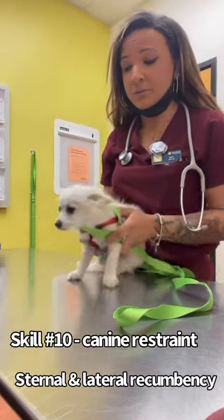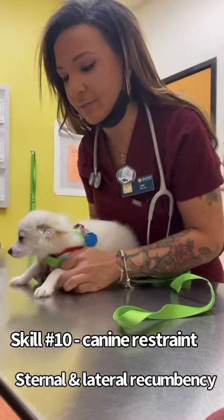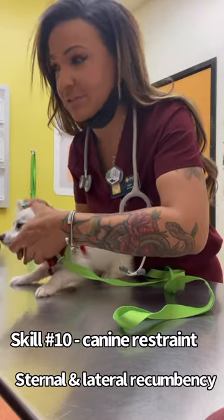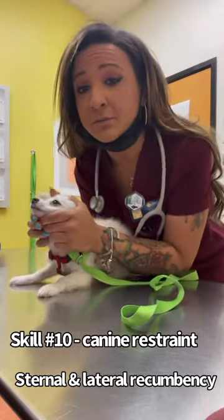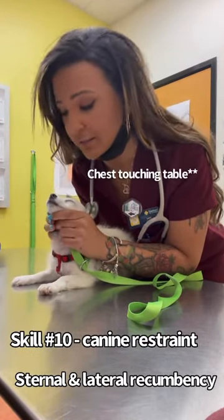So first, for my sternal, I'm going to have Pepe. I'm going to have him sit, and then I'm going to have him kind of lay down. One of our technicians needs to draw blood. So for a sternal, I'm just going to lift his head up. Now his chest is touching the body, and he is sternal.